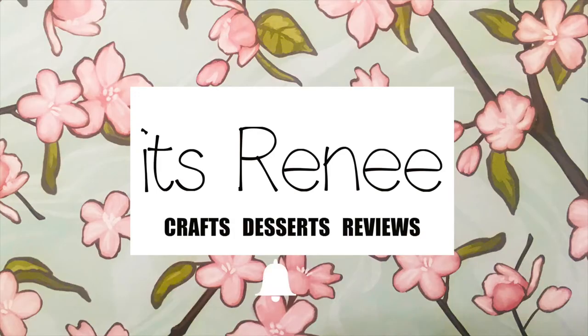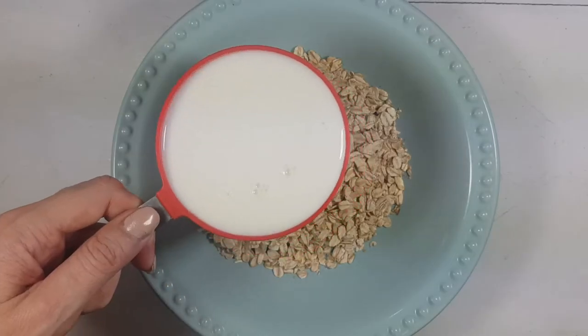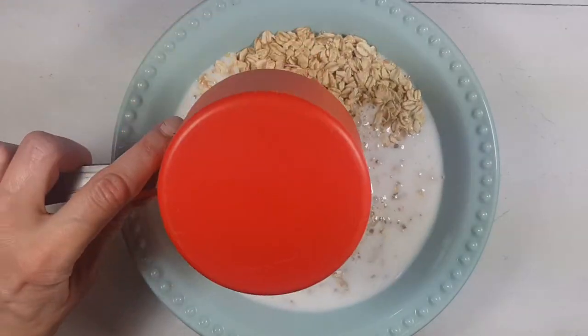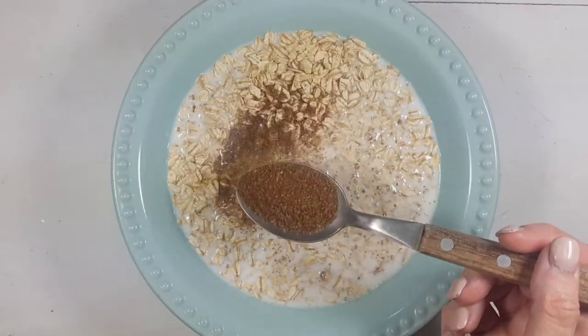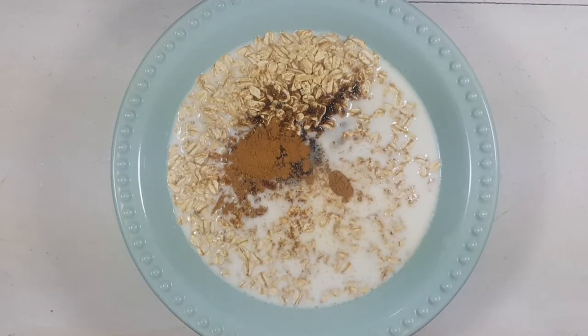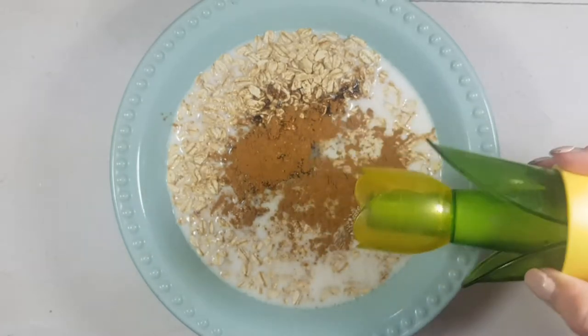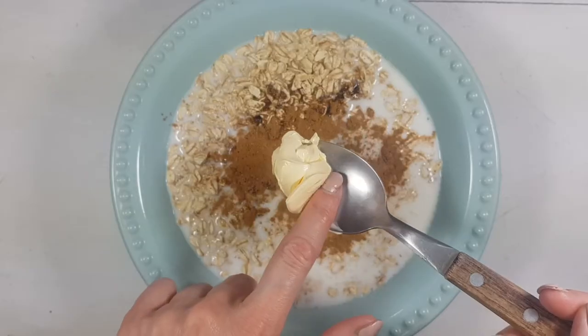So first I'm going to be making some overnight oats. How I make mine is I take one cup of oats, then I add one cup of milk, I add one tablespoon of brown sugar, then I add some powdered cinnamon — I don't really measure it, it's just personal preference. Then I add some salt, again pretty much however you like it.